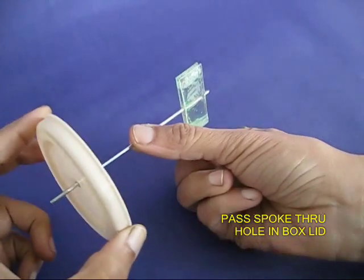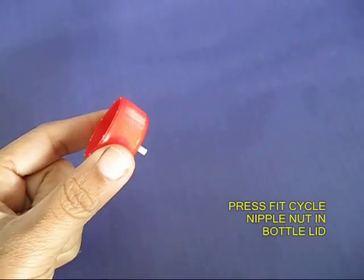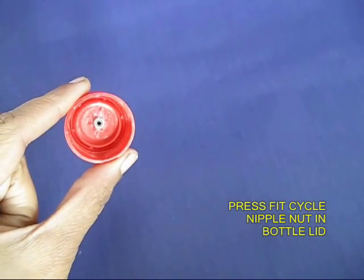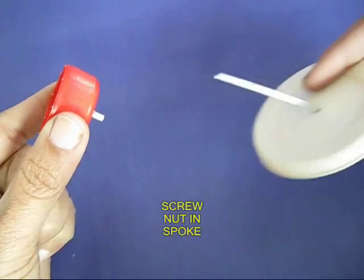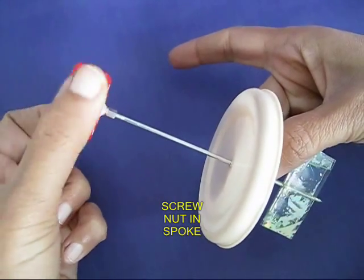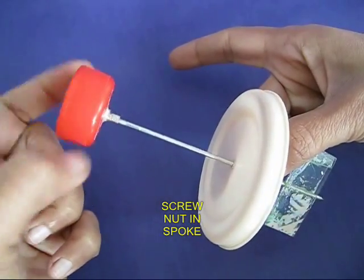Make a hole in the lid of the bottle and push the bicycle spoke through it. This is the red lid of a bottle. Affix the cycle spoke nut in it and then screw on the bicycle spoke with the plastic spinner in it.